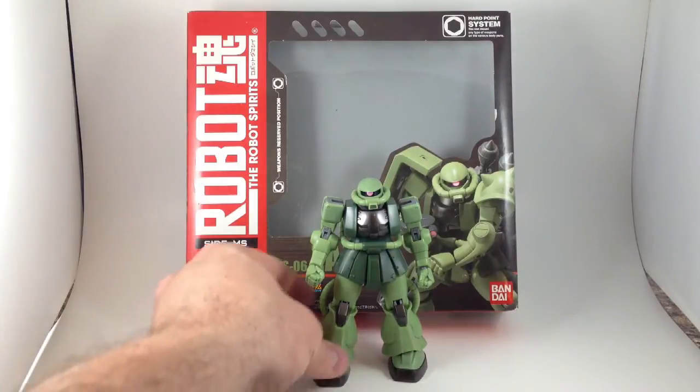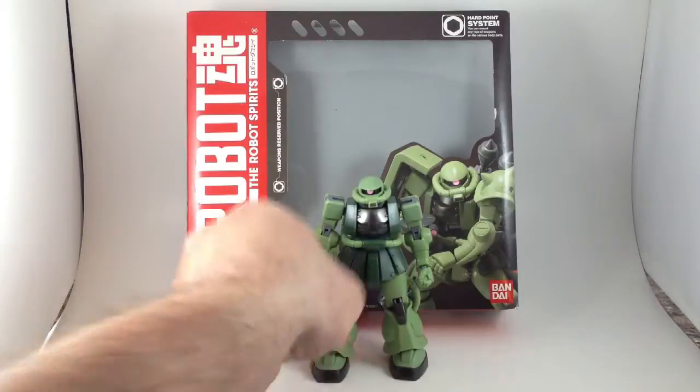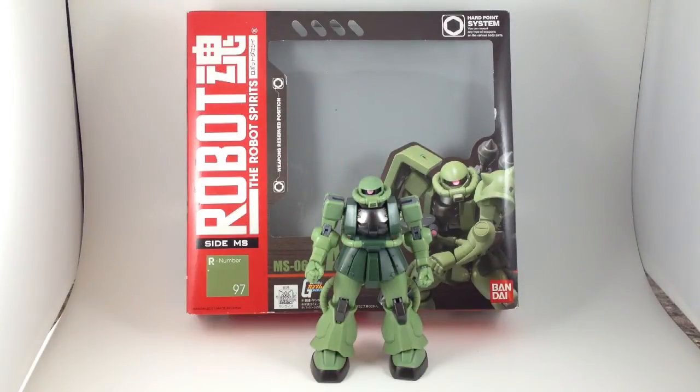Today I want to look at Robot Damashii Zaku 2 from Gundam. I just started collecting this Robot Spirits line by Bandai a few weeks ago. I have a few, and I just got this one on Saturday, and it's really great and a lot of fun, so I wanted to look at it really quick.